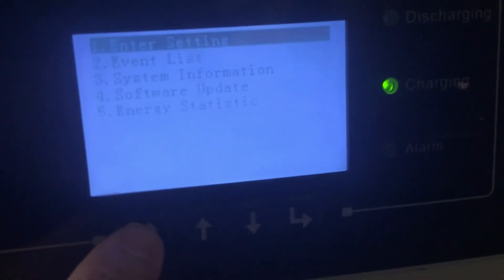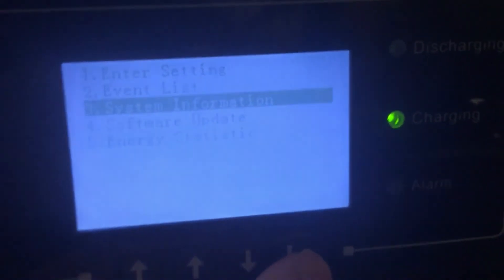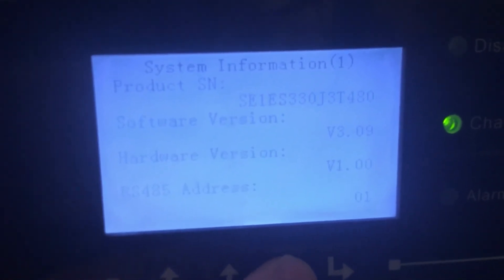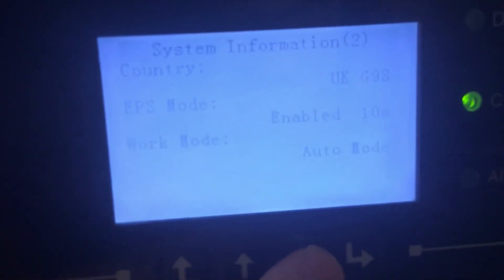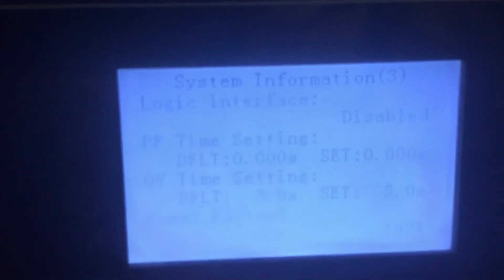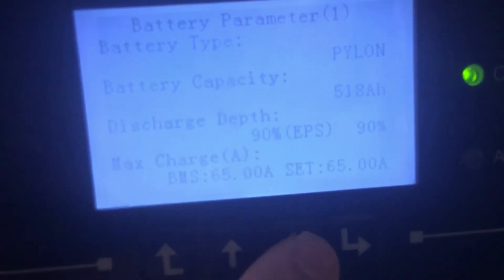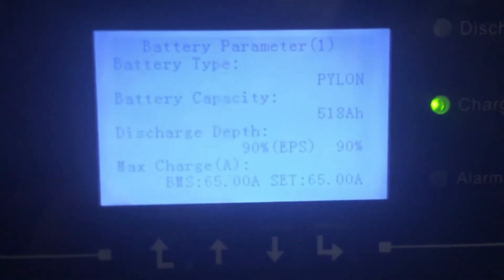To find the Depth of Discharge setting, press that button there and go to Settings, then System Information, and press Return. You'll see the software version is 3.09 for the SoFar SME 3000 SP. There are various statistics there — work mode is Auto, EPS mode is 10 seconds — we'll talk about EPS in the next video.